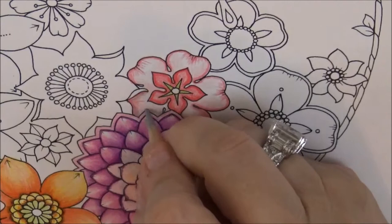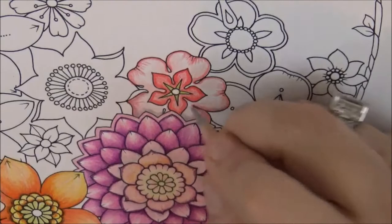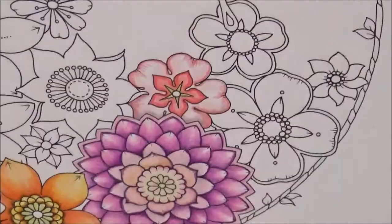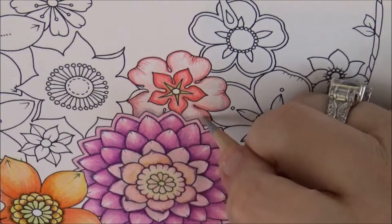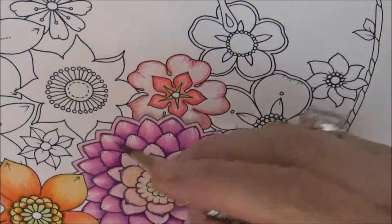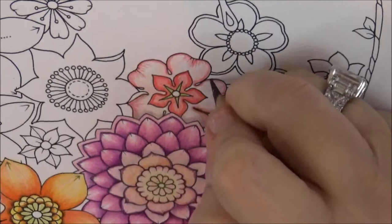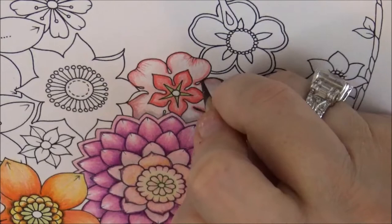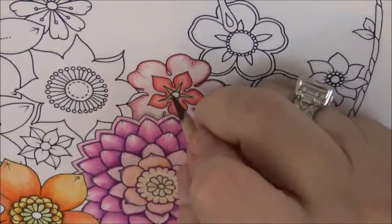Just a little bit in certain areas — I probably didn't even need to add it in the bottom, but I thought I'd do it anyway. Now let's take the Dark Umber, and on the outside here just give it a little oomph — a nice fine line all the way around.